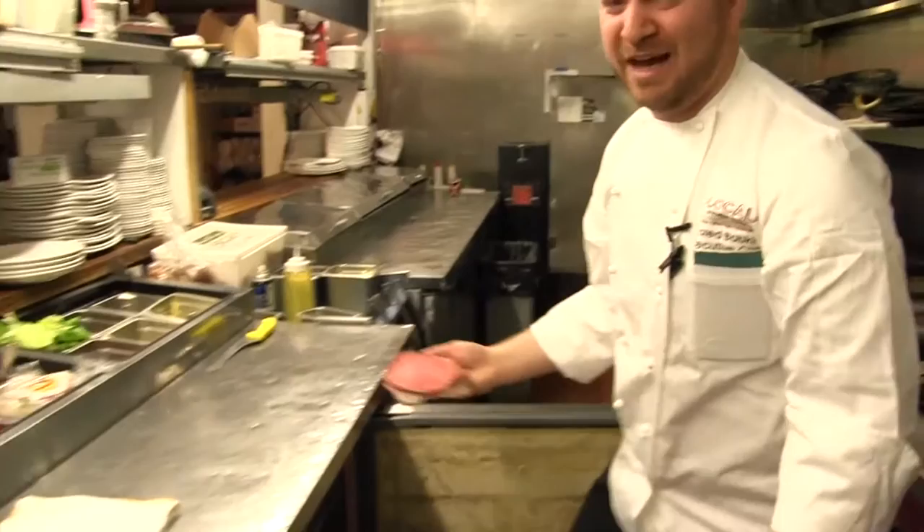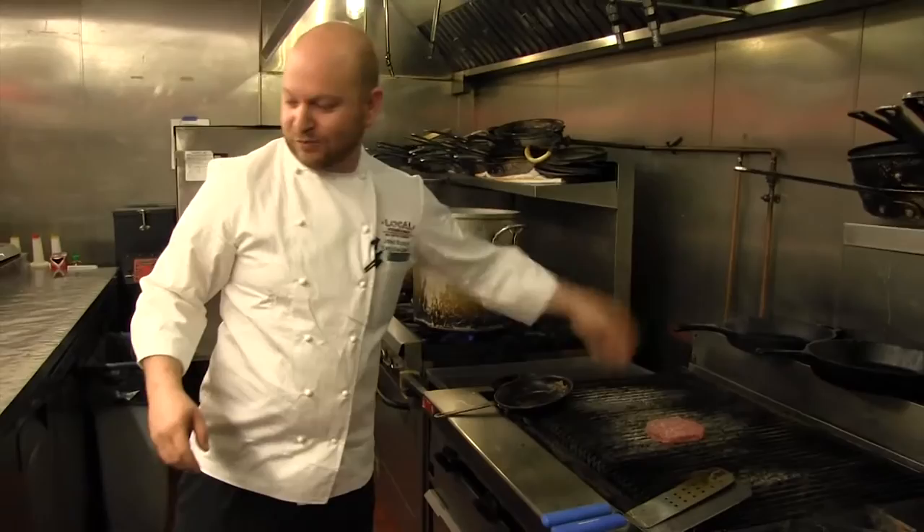So we're gonna start right now with our burger. It's short rib, brisket, and chuck — and home cooks, you guys can get this. All you gotta do is ask your meat guy for it. Just salt from a distance like you're feeding chickens.